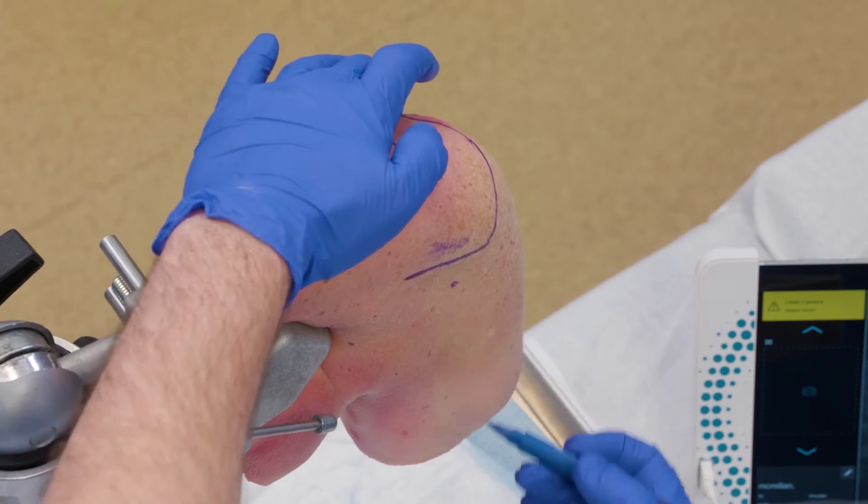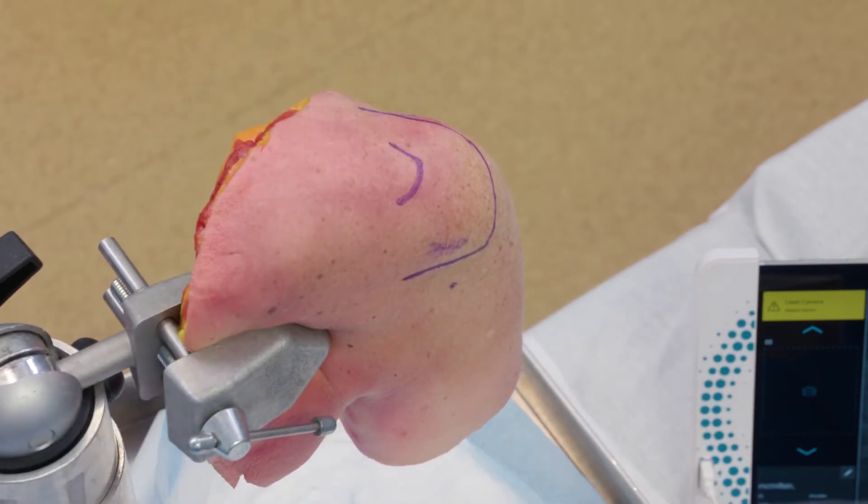You want to come in and aim just for your coracoid. Once I mark this out, I'll anesthetize the skin. Just like with the knee, I want to anesthetize any portal I might actually use.